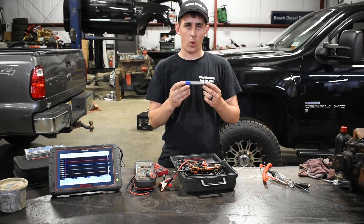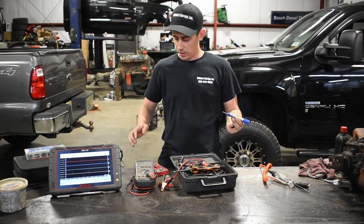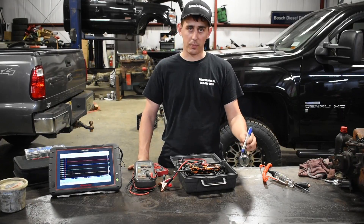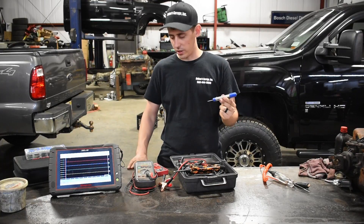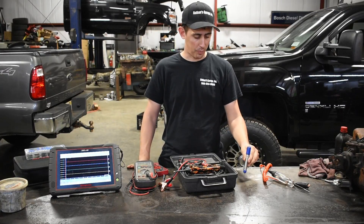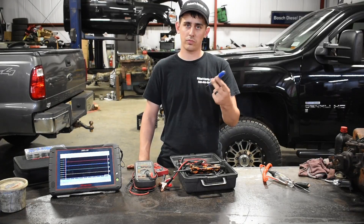The next thing we have here is a cordless test light. This thing is pretty sweet, it works awesome. You hold on to the metal body of it, you touch anywhere on the ground on the car and you check for power. Your body acts as the ground, so when you're touching the metal body and touching the steel on the car, it completes the circuit. If you have power, the test light lights up and it'll beep. Real simple.